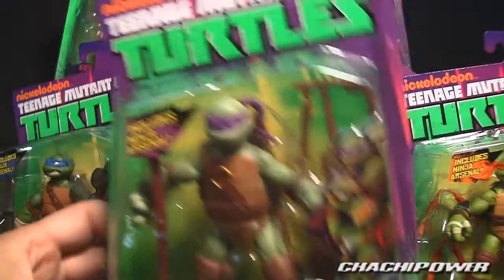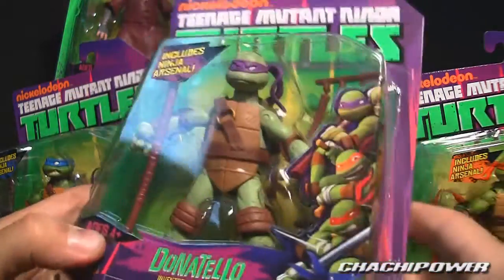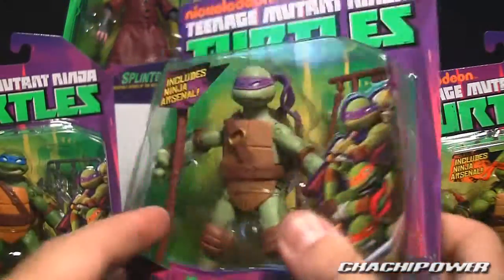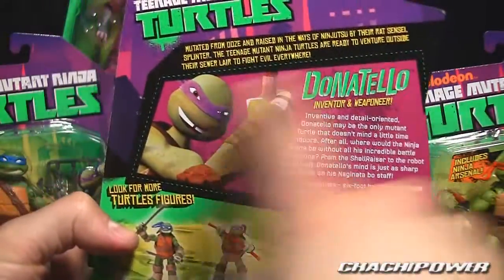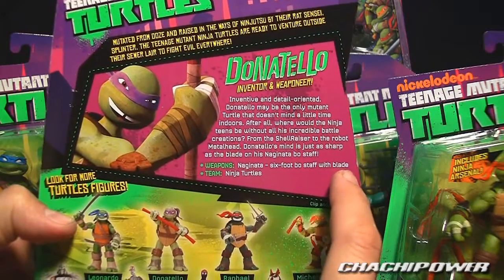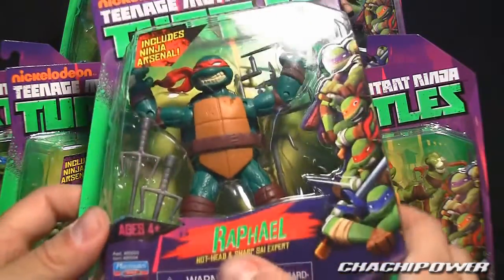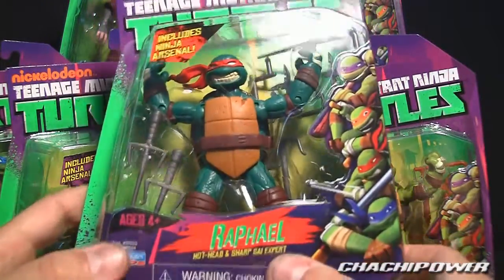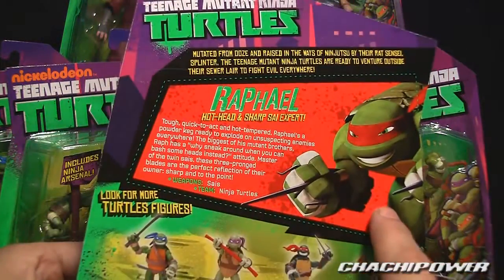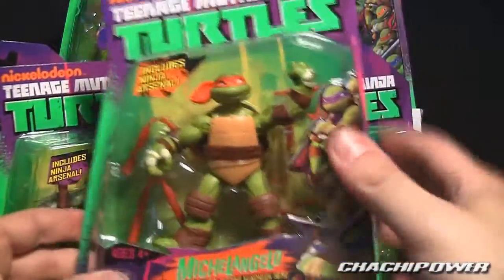Next is Donatello — same type of packaging with weapons on the sprue. He is the inventor and weaponeer, with a closed mouth instead of the gritty teeth you'll find on Leonardo. His collectible card says he's inventive and detail-oriented; his weapon is the Naginata six-foot bo staff with blade. Then we have Raphael — also sprue weapons. He is a hothead and sai expert, looks angrier and darker green than the others.